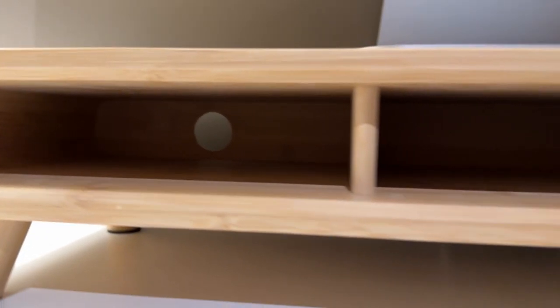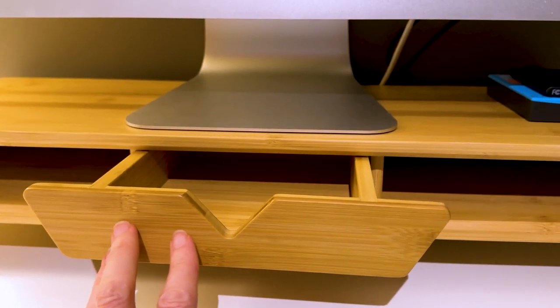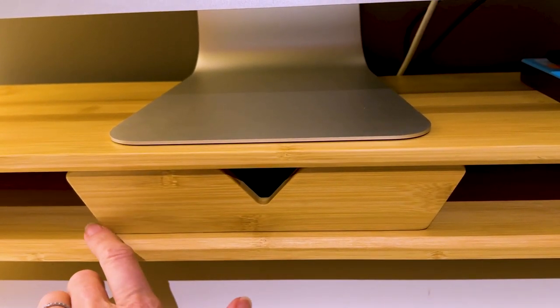My drawer goes in a little further than I expected, and I kind of imagined myself putting a stopper or something at the back so I could get the drawer to be flush with the front of the rest of the riser. But then I realized when the drawer goes back a little bit more, I can't see the stuff that's in it from where I'm sitting. I'm not sure if they designed that in, but it's definitely working for me.